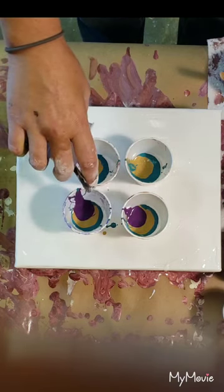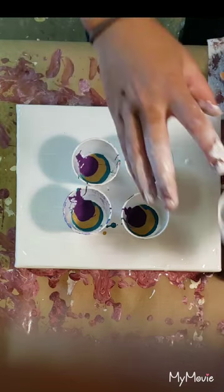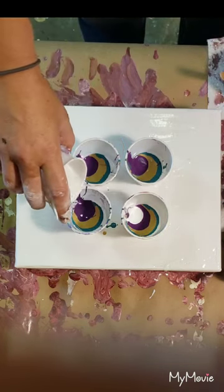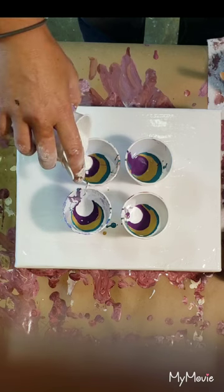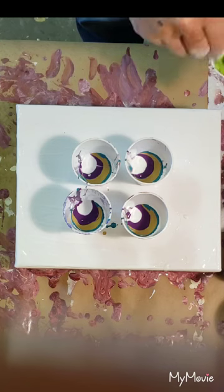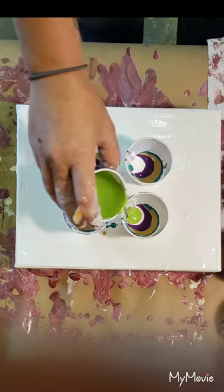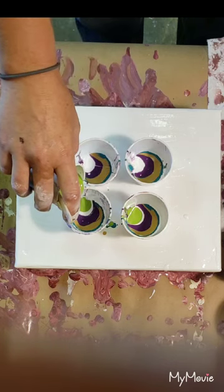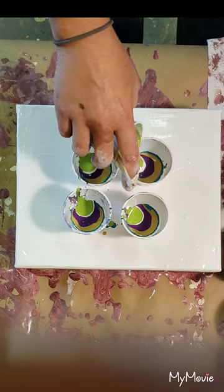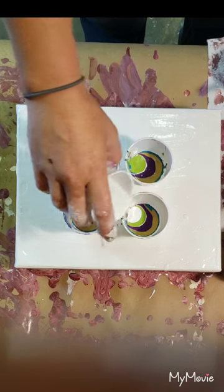The white paint is the chalk paint, and I think I'm going to add a little bit of white in the middle before I do the green. These all have about one drop per ounce of paint of the treadmill silicone oil.